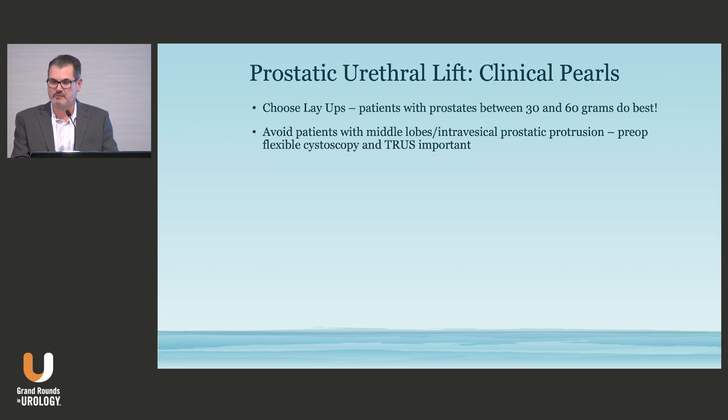Some patients, if they're not getting flexible cystoscopy before and they go straight to the procedure, you get fooled and end up having to put in more implants than you want. I always do a preoperative flexible cystoscopy and usually a TRUS. The purpose is to know the distance between the capsule of the prostate and the urethra, so the implants will extend far enough to have a good compression effect. Knowing the anatomy before the procedure is becoming more and more important to match the procedure to the best outcome.